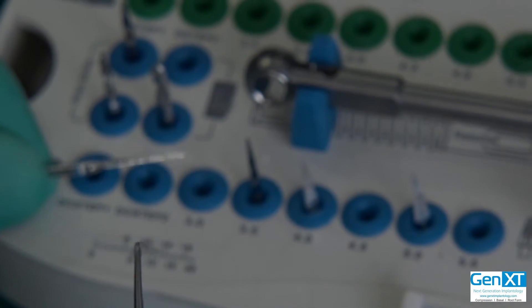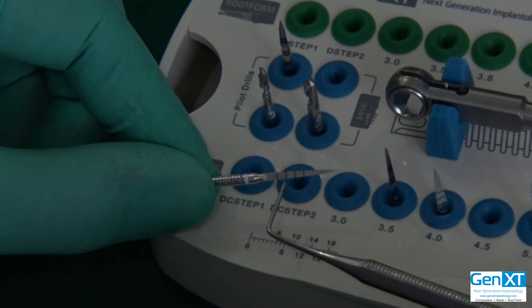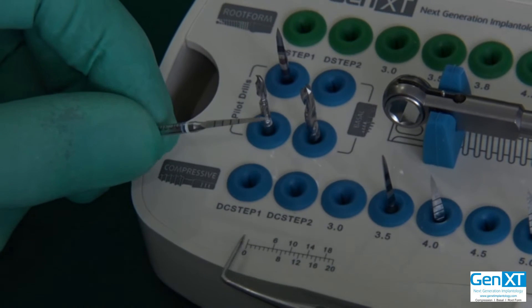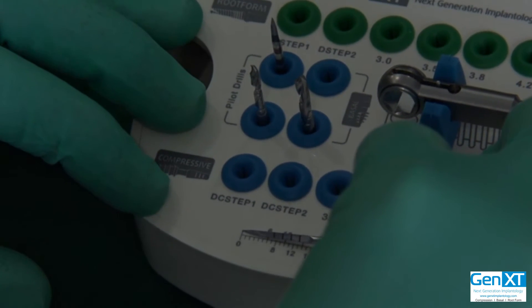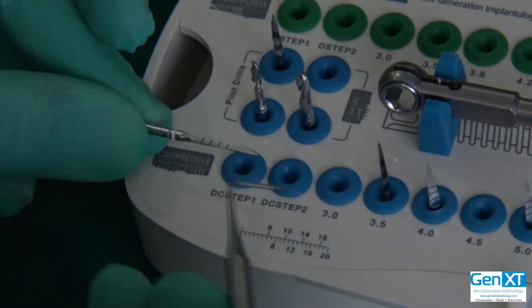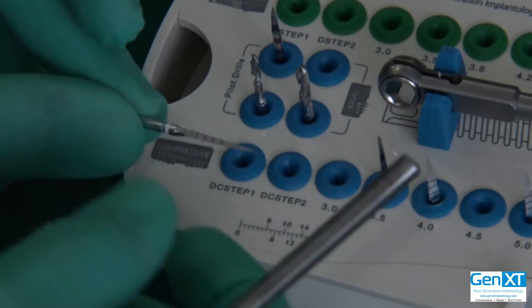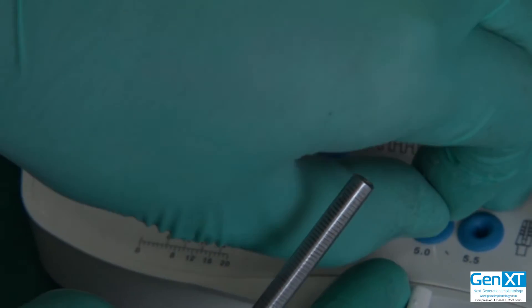Now, each of these drills are laser marked. There are markings on each of these drills. If there is ever a doubt as to what these markings signify, right here we have a gauge. You can just take the drill, put it against the gauge, and find out what the markings are. On these particular drills, the markings start at 8 mm, then 10, 12, 14, and of course the top of the drill is 16 mm. All the compression drills are demarcated the same way, all the way up to the 5.0 drill.